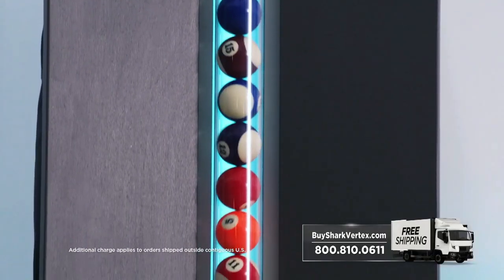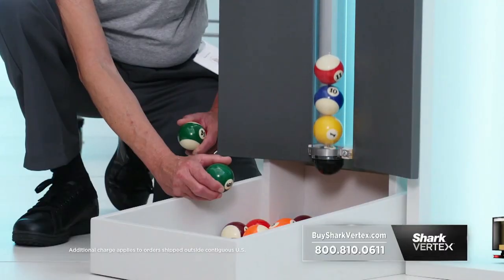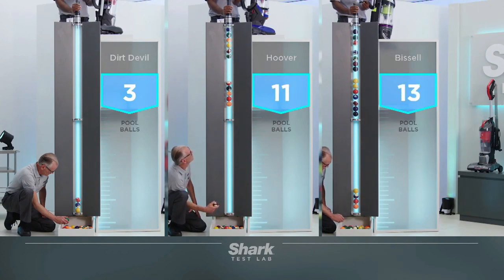When a vacuum can't hold anymore, we'll count how many pool balls are in the tube. The Dirt Devil is able to hold up three pool balls. The Hoover holds up 11. And the Bissell finishes with 17.